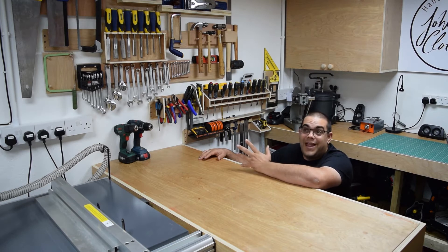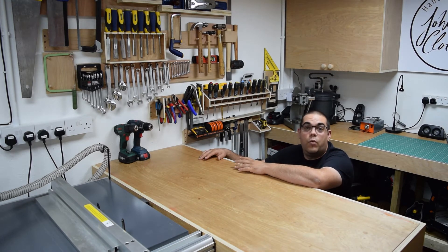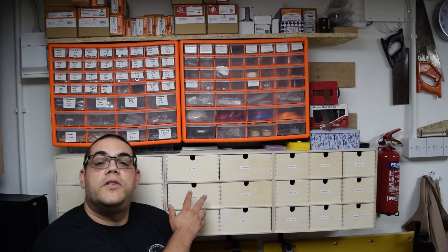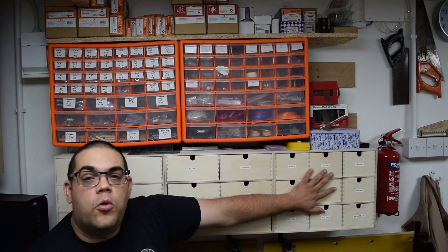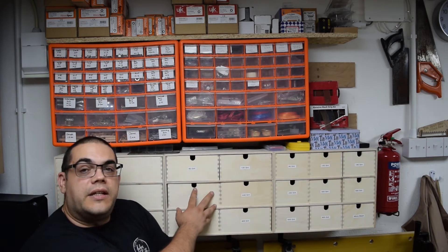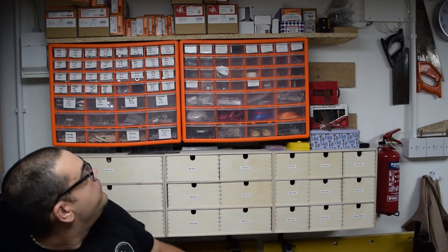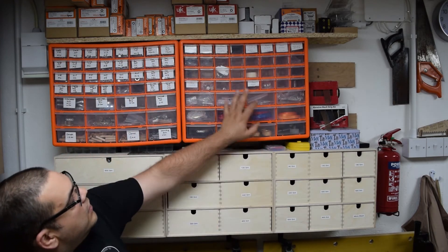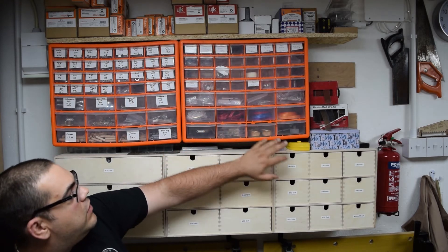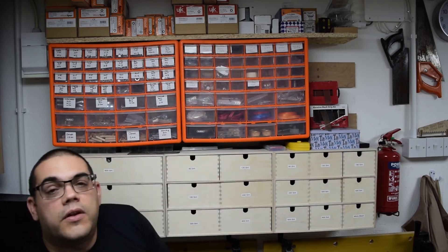There's a place for everything and everything in its place — should be nice and easy for me to find things when I need them. On the other side of the shed from the tall wall I've got some storage. In here I've got all my sanding discs, sanding sheets and other bits and pieces laid out by different grit sizes. Up here: bolts, dowels, other things like that. Over here I've got some pen kits and ribbons, screws across the top, nails and other fixings.